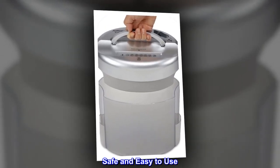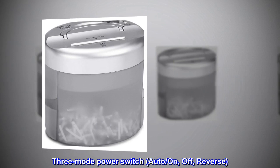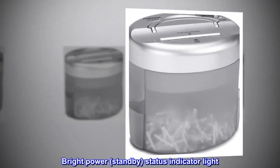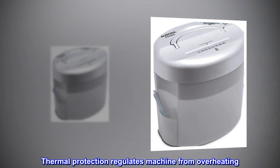Safe and easy to use. 3-mode power switch: auto, on, off, and reverse. Bright power and standby status indicator light. Auto start with manual reverse. Thermal protection regulates the machine from overheating.